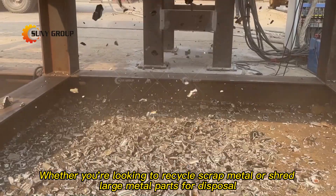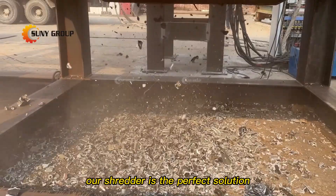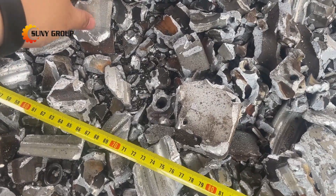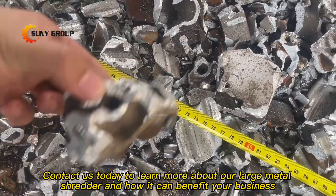Whether you're looking to recycle scrap metal or shred large metal parts for disposal, our shredder is the perfect solution. It's reliable, efficient, and built to last. So why wait? Contact us today to learn more about our large metal shredder and how it can benefit your business.